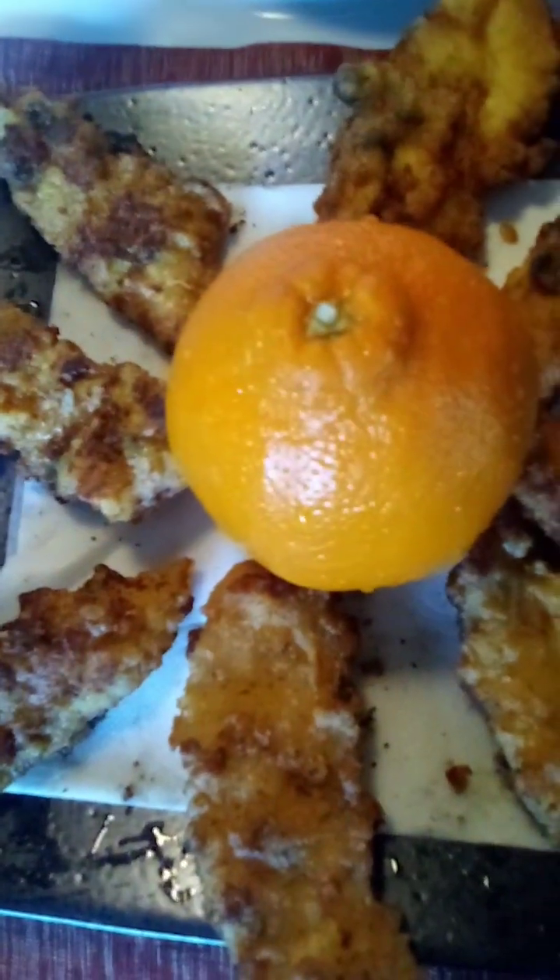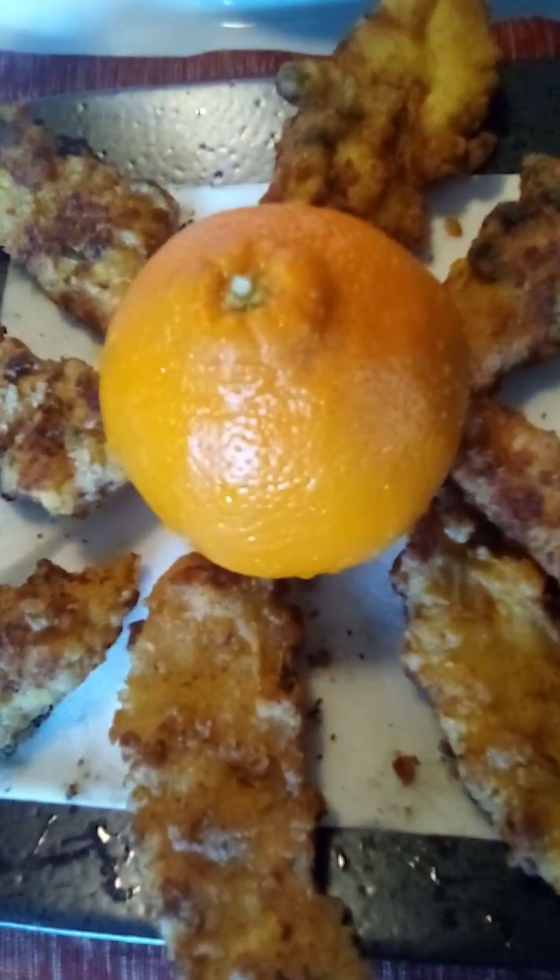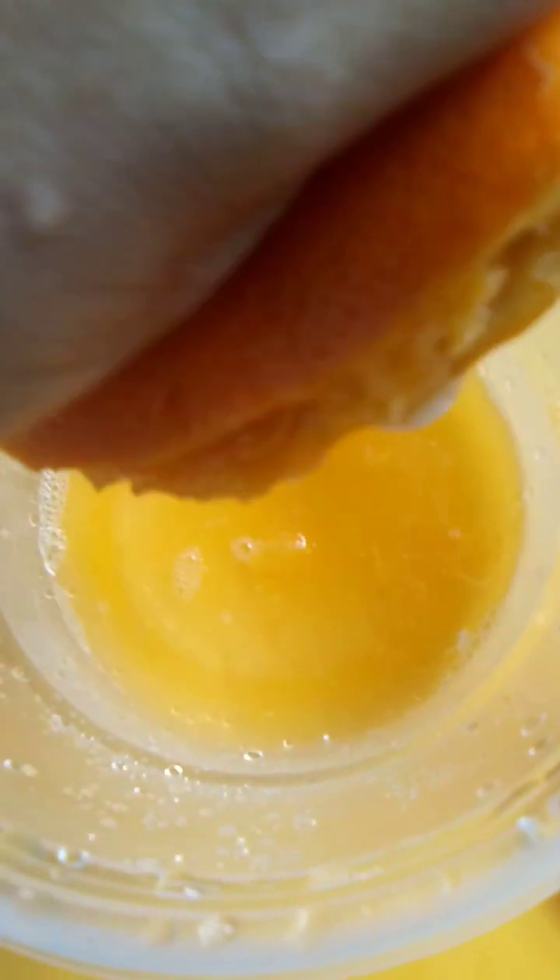We will make some orange chicken, guys, so let's begin. I use real orange juice here. To make orange chicken, I will also use sweet and sour sauce.